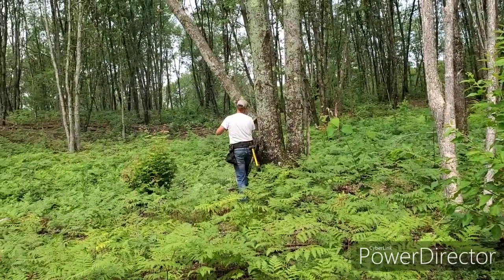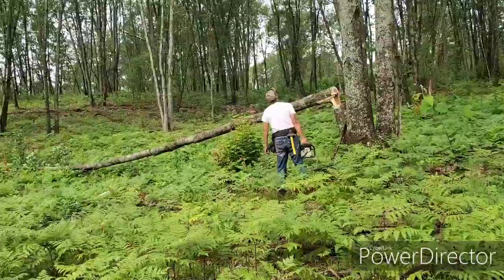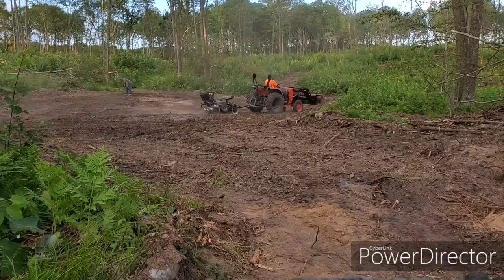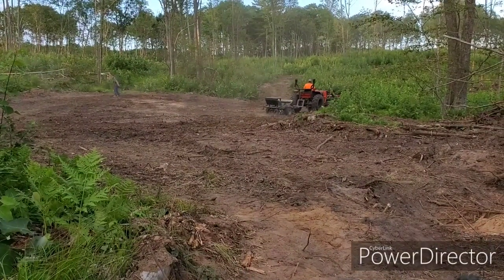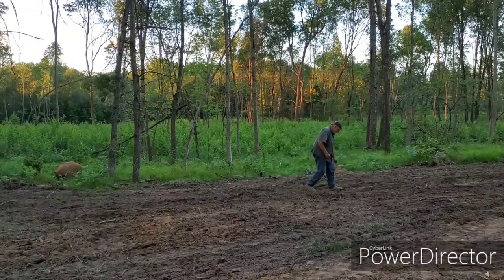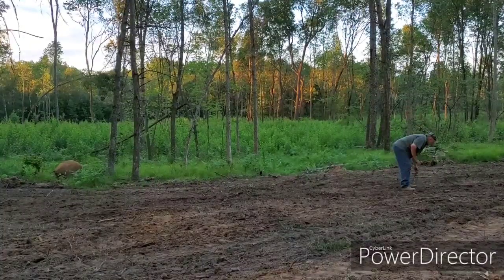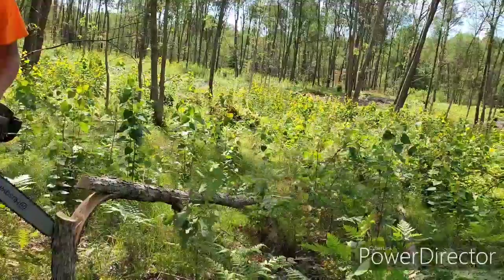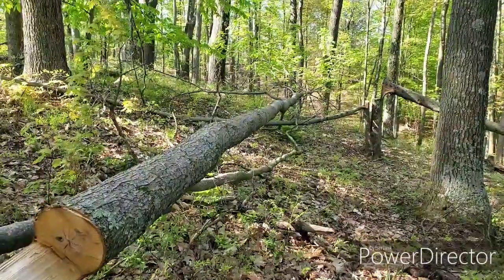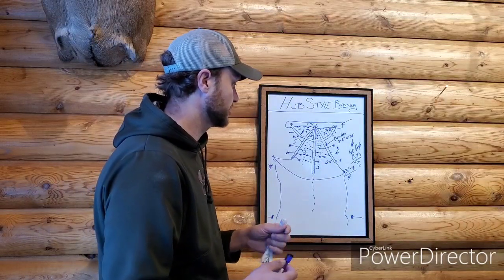I've said it a hundred times and I'll say it again: the bedding area is only as strong as the food within it, and the food plot is only as strong as the bedding area that backs it. All of this conjoins together. Your food plot is a huge portion of this, but that's why we did this in process — you already have your food plots where they need to be, so you can work around them. Now you're going interior of the property, putting bedding areas adjacent to the food.